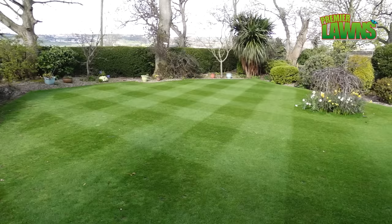Welcome to Premier Lawns video. Today we're going to talk about why you shouldn't use sand to top dress your lawn.